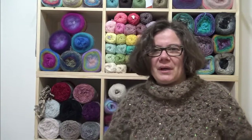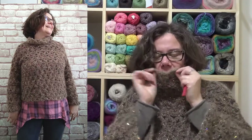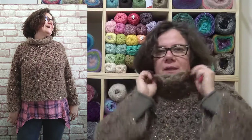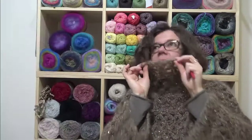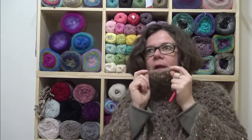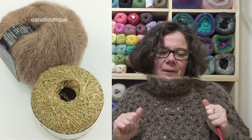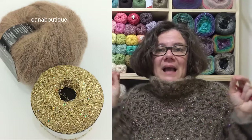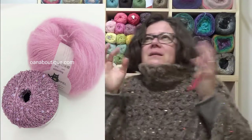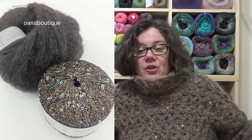Hi crocheters! In this tutorial we will work together on this lovely cropped blouse with the turtleneck. It's the first blouse I designed with the turtleneck. I love turtlenecks — it's my favorite. The main stitch is the jasmine stitch, worked with two beautiful yarns together. It's so light, nice, soft, chic, and fancy.